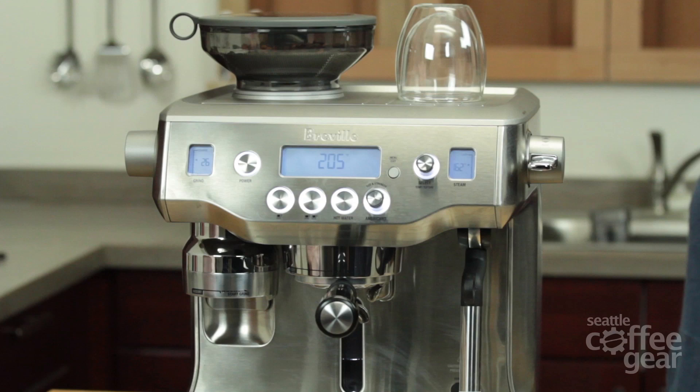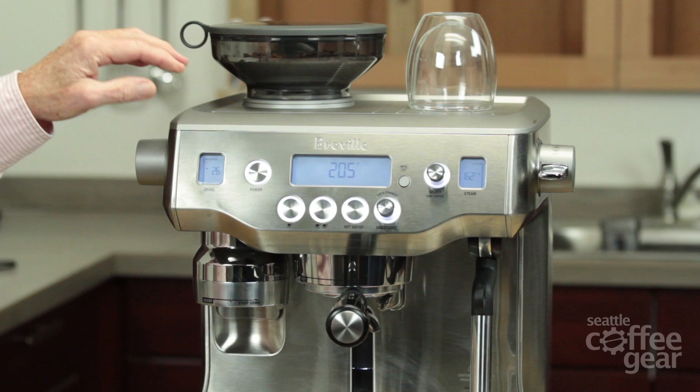My name is Dory. I'm here with Gail and we have a new machine. Today we're going to go over the features of the brand new machine that Breville came out with.